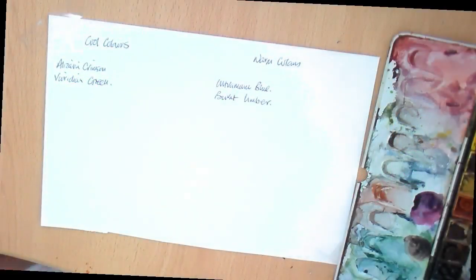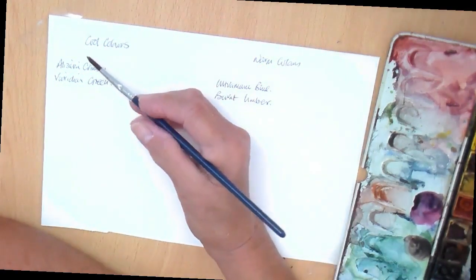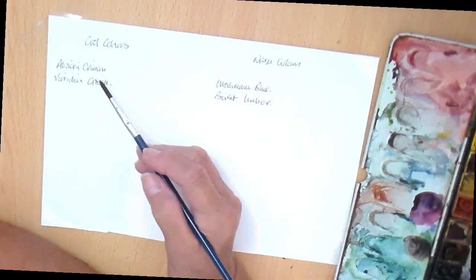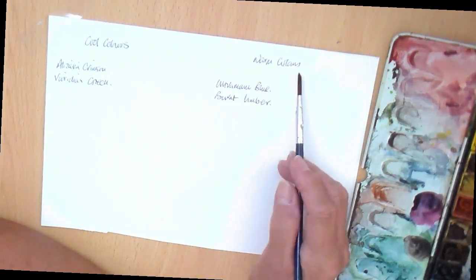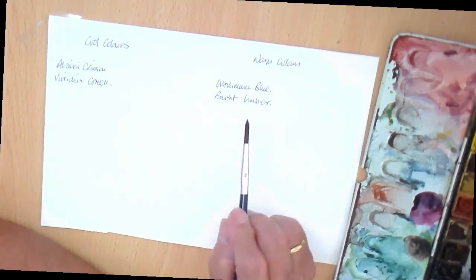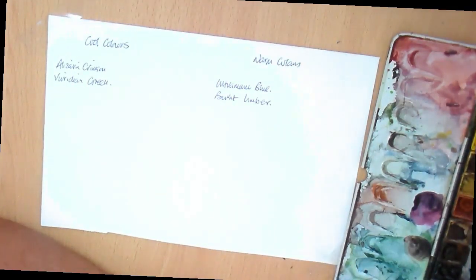Let's have a look at mixing greys. I've deliberately chosen colors which you should have in your paint box or in your collection, but if you haven't, then experiment — I'd like you to experiment anyway, it's the best thing to do. I'm looking first at two cool colors: alizarin crimson and viridian green, and then two warm colors: ultramarine blue and burnt umber. Let's have a little play and see what we come up with.